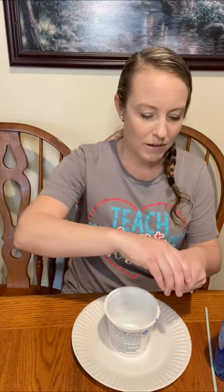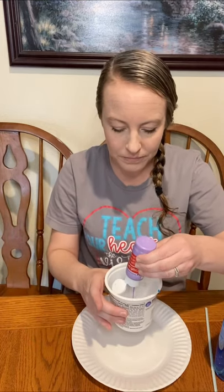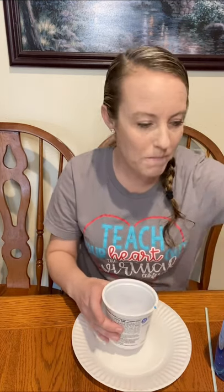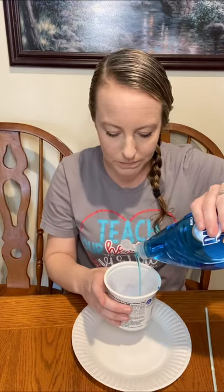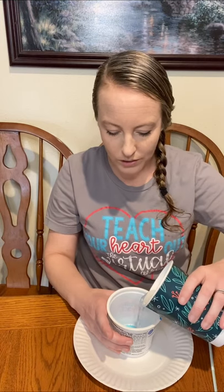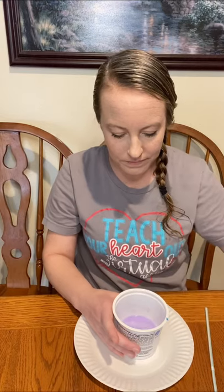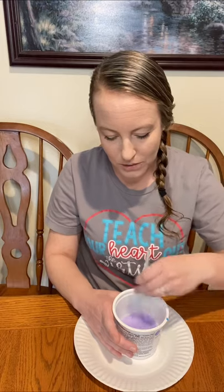So now I'm gonna make my paint mixture. I'm gonna start by adding some paint to the bottom of my bowl. Pretty purple. Then I'm going to add some soap — added kind of a lot. And now I'm going to add in some water. You can see it's starting to mix a little bit already.